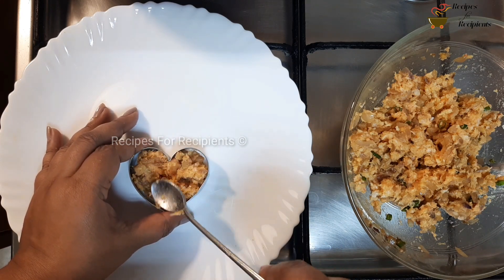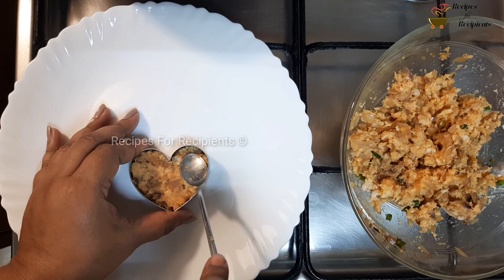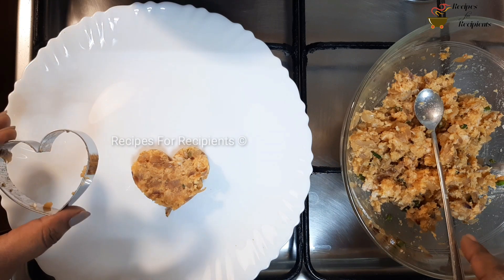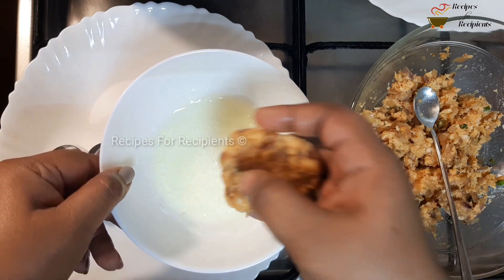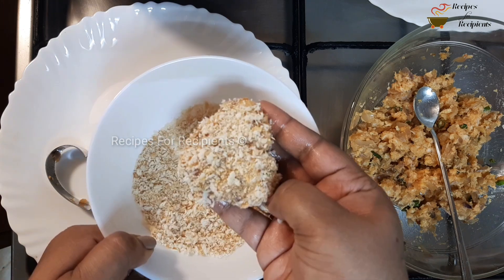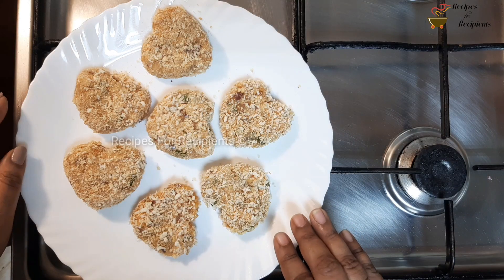Let's make a shape like this. Press the shape on the top, then make a shape on the bottom. Put the breadcrumbs in the pan. Don't put the breadcrumbs in the pan — I am ready to fry it.